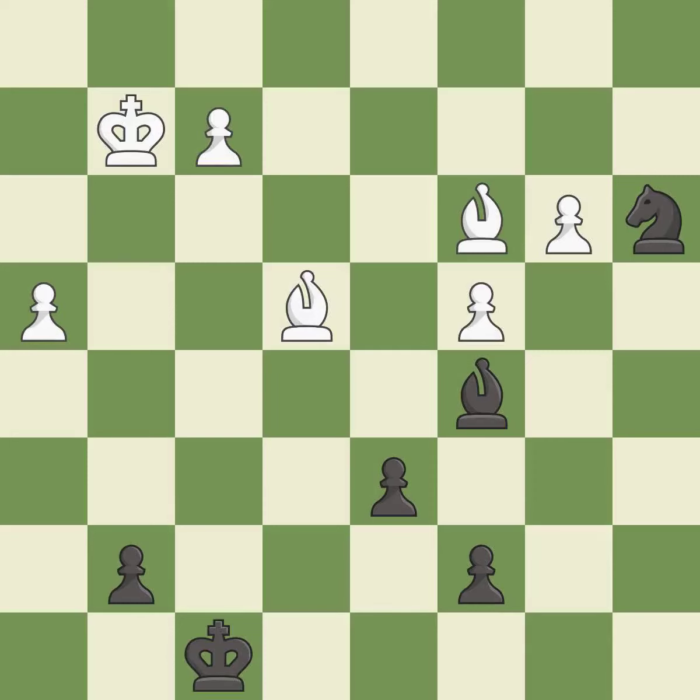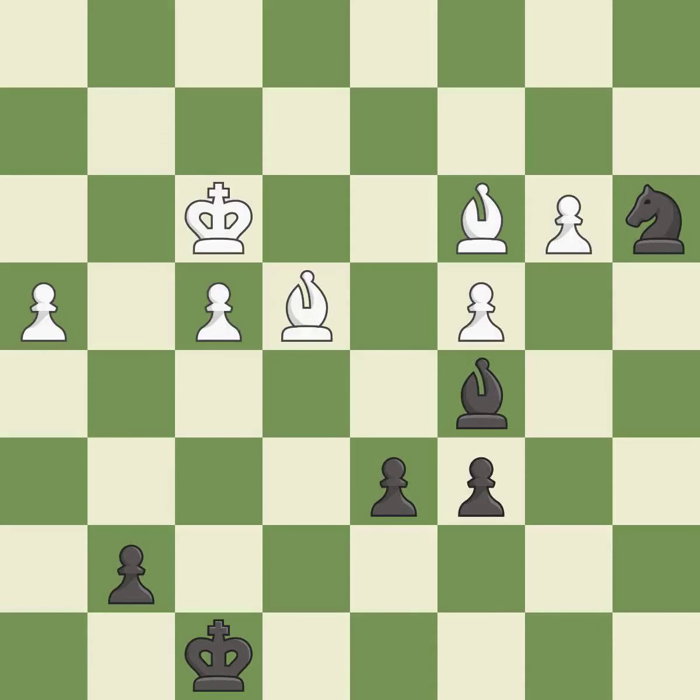A solid choice — it is excellent. That's what I would have recommended — it is best. A very strong play — it is excellent. Right on target — it is best. This blocks an attack on a vulnerable pawn — it is best. This is an equal trade — it is best. Recaptures — it is best.